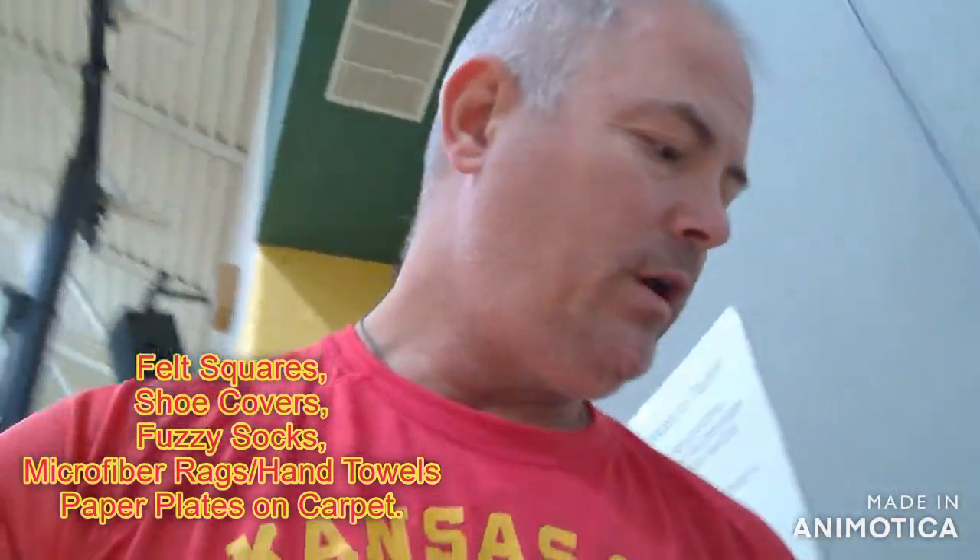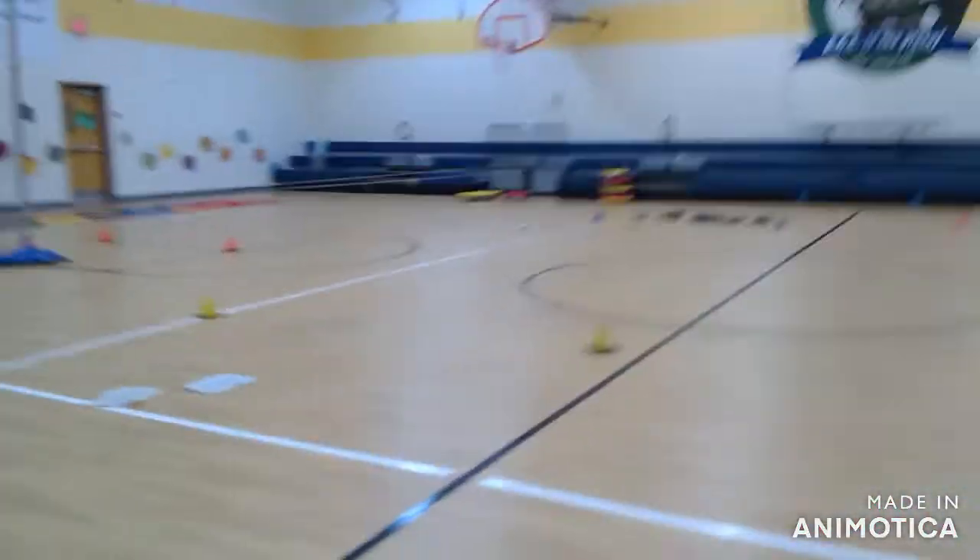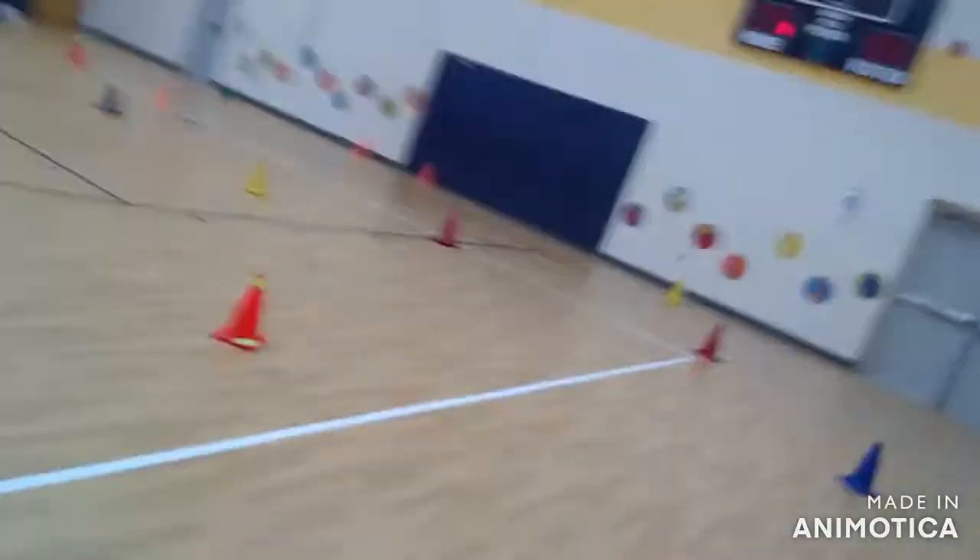They slide on my floor — we have kind of a pressed wood type of floor. All I did is set out a course: two green cones, and they're just going to race all the way down to the orange cone and back.